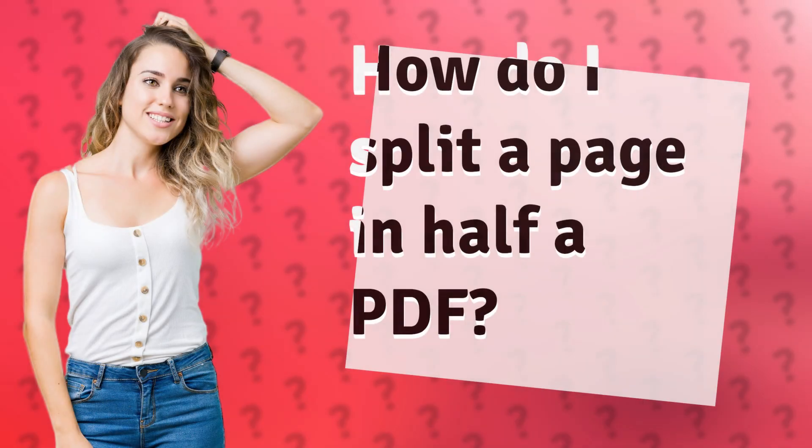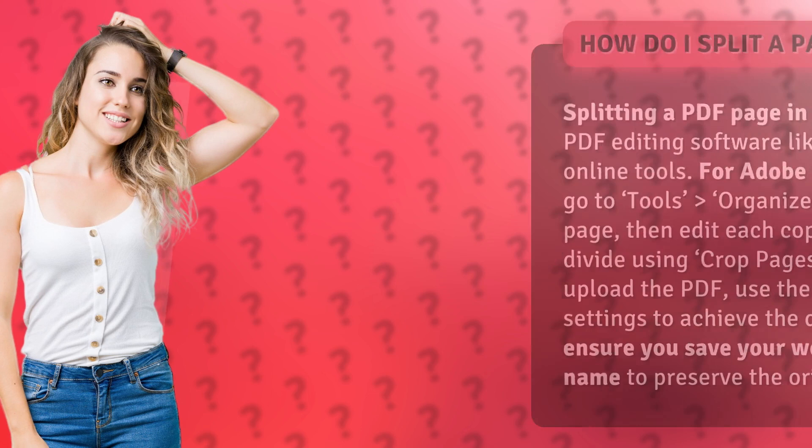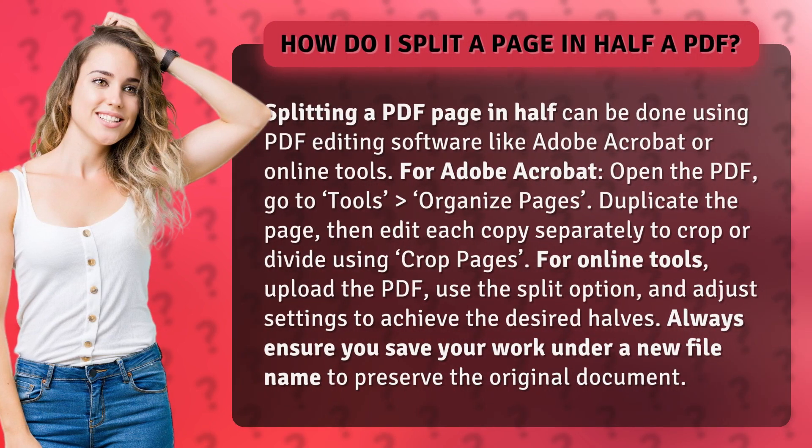How do I split a page in half in a PDF? Splitting a PDF page in half can be done using PDF editing software like Adobe Acrobat or online tools.